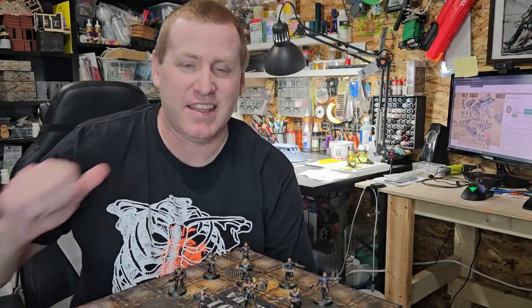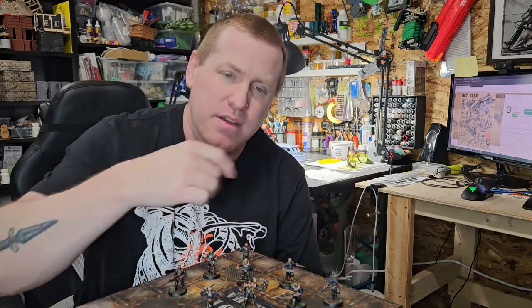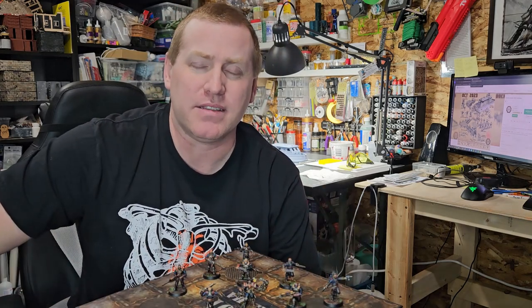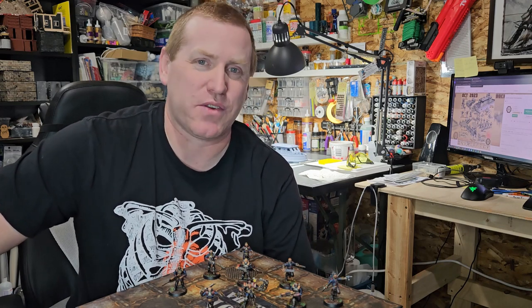Hello! Welcome to Adventure Build Gaming. My name is Ryan. In this episode, I'll show you how I painted these sump pirates for my upcoming Necromunda campaign. I'll show you how I painted them — let's go check it over on the bench.